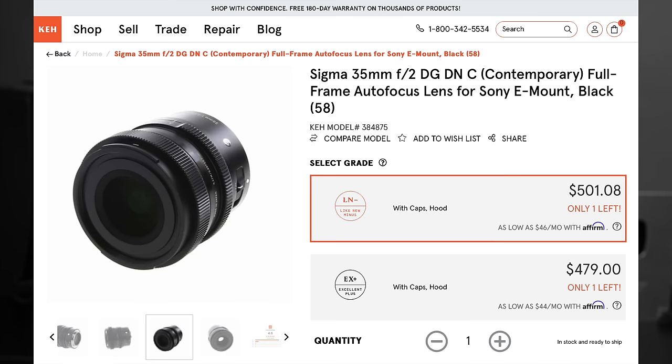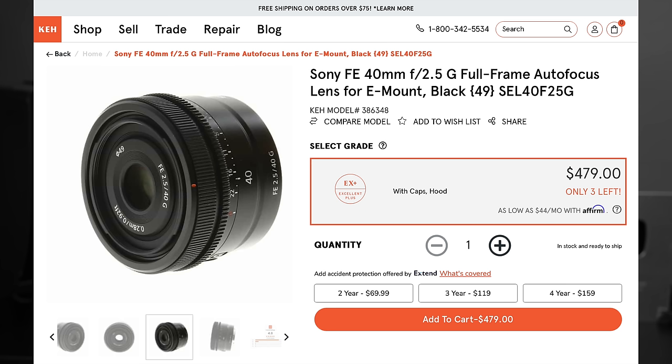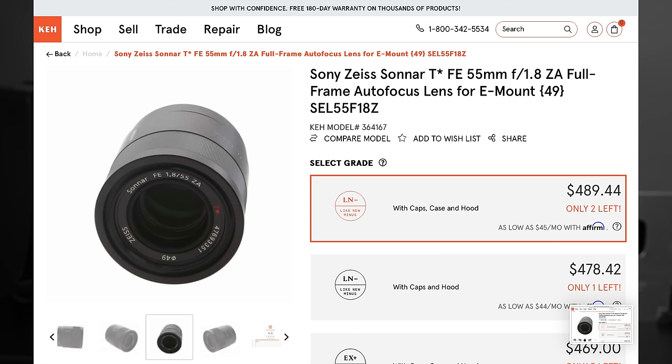Think, for example, Sigma's jewel-like I-series: their 24mm f3.5, which we own; 35mm f2, which we own; 45mm f2.8, which we own. Or one of Sony's super compact, moderately fast, and very sharp G-prime trio released in 2021 — all of which we've had in hand — the 24mm f2.8, either the 40mm or 50mm f2.5. Or the older but still tiny and wonderfully performant Zeiss 55mm f1.8, which we also own and with which we've had great success. Although each does have its foibles, including the camera itself — but hold that thought.